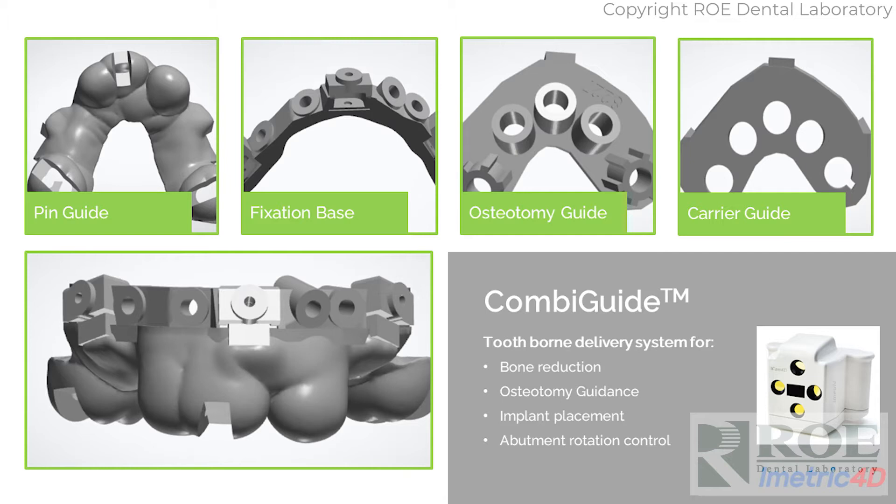We're going to go through a whole case from start to finish — a little bit of the ideas, the concept, and then what actually transpired during the surgery. What you see on screen is what we call a pin guide, step one. This is a tooth-borne or tissue-borne guide with windows for teeth. It delivers the fixation base, which is the bone reduction guide. The bone reduction guide and fixation base are what the osteotomy guide and carrier guide clip into. It's a stackable system that is fixated to the bone after the tissue is reflected. This is the assembly and all the components.